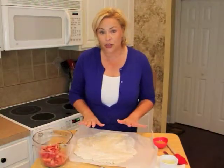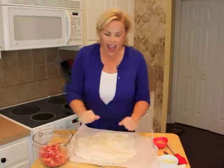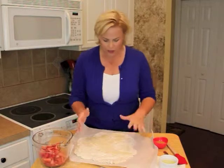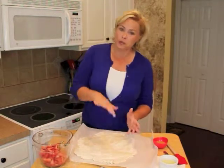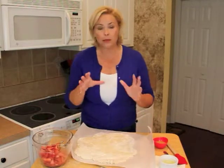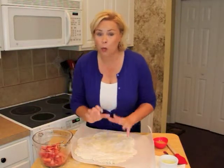Turn it out onto a lightly floured work surface and roll it out to about 12 inches in diameter — kind of a rough circle. Now I've flipped it onto parchment paper and I am going to fill my wonderful fruit tart.